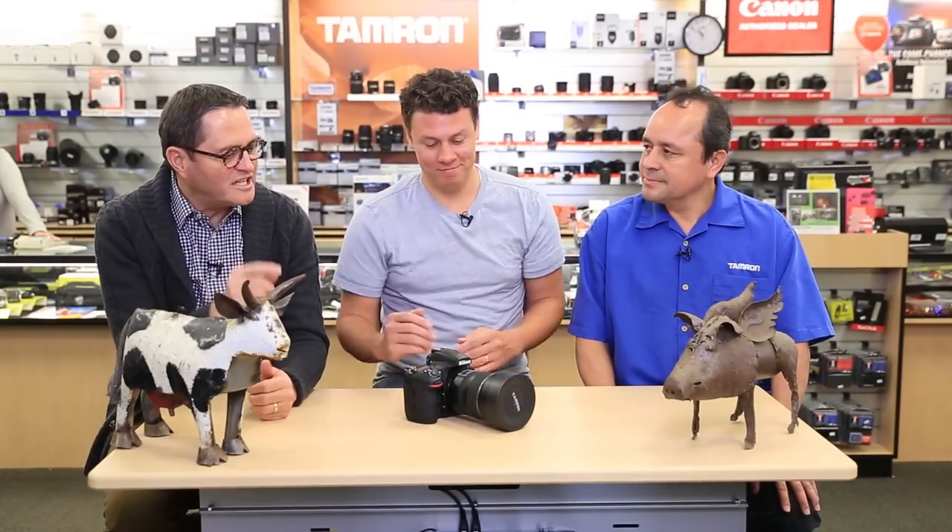We have Armando here with us from Tamron. He's going to take us through their new 15 to 30 millimeter 2.8 lens, which is pretty exciting. So Armando, tee us up — tell us what we got.